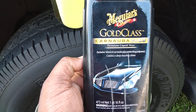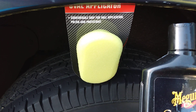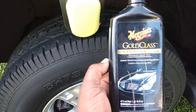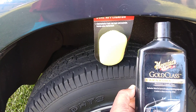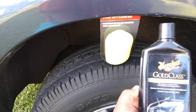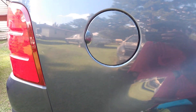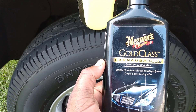Welcome back to the channel. In this video I'm gonna share the new Dollar Tree over applicator pad and see how it works with the Meguiar's Gold Class Carnauba Plus premium liquid wax. I'm doing different tests with the applicator to see how good these applicators hold up under heavy use. I'm applying this on my Ford Explorer to see how well it applies waxes.